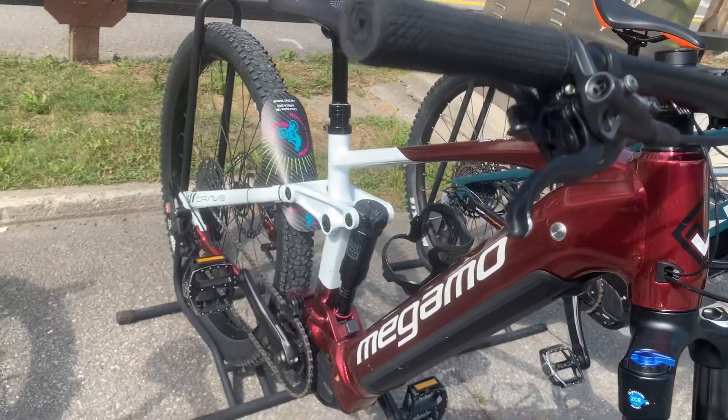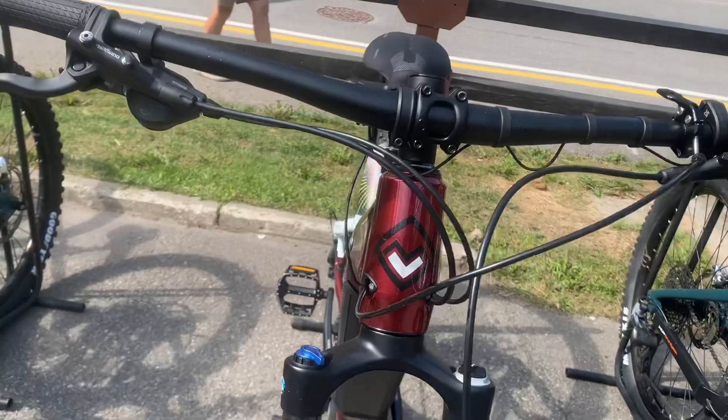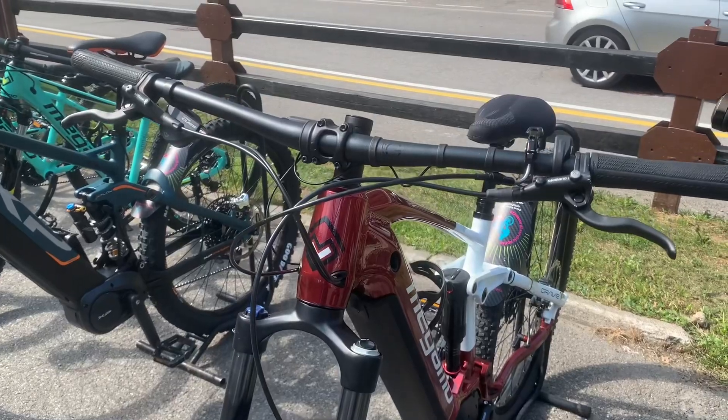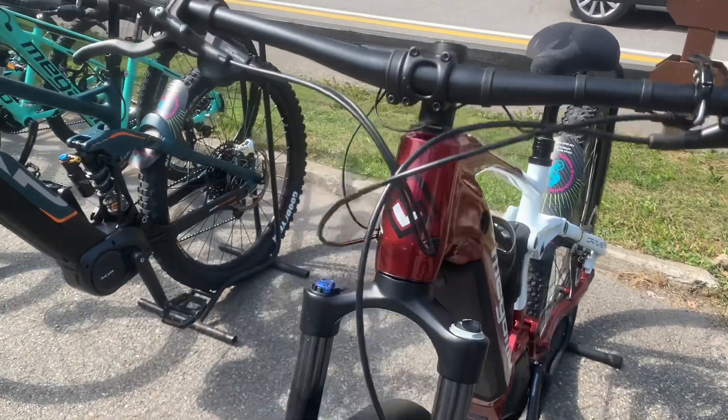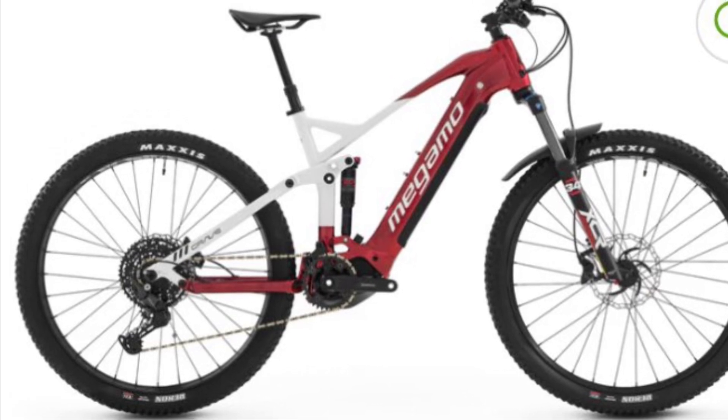Suspension is key for any mountain bike and the Crave AL40 LTD doesn't disappoint. It features a Suntour XCR 34 E-Bike+ fork with 130 millimeters of travel and a Suntour Raidon rear shock with 150 millimeters of travel. These components ensure smooth handling on rough terrain.